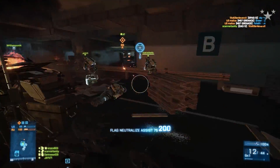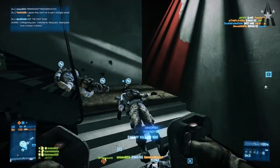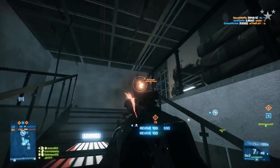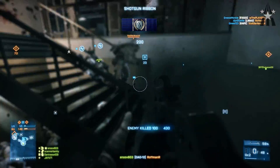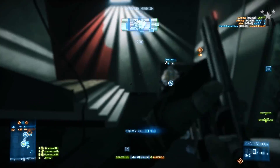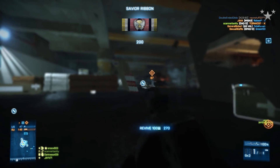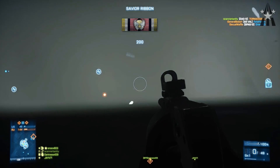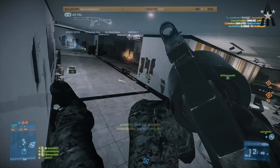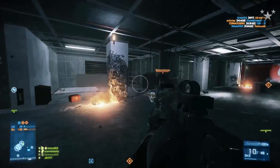For the two thumb buttons I have my primary set to the closest button and my secondary set to the farther one. For the scroll wheel, I have gadget 1 set for scrolling forward — that's your medpack if you're playing assault — and gadget 2 for scrolling backward, which would be your defibs. I have it this way because I associate scrolling forward with throwing the medpack forward, connecting the two motions in my head to make it easier to remember, especially when I was first transitioning to mouse and keyboard.